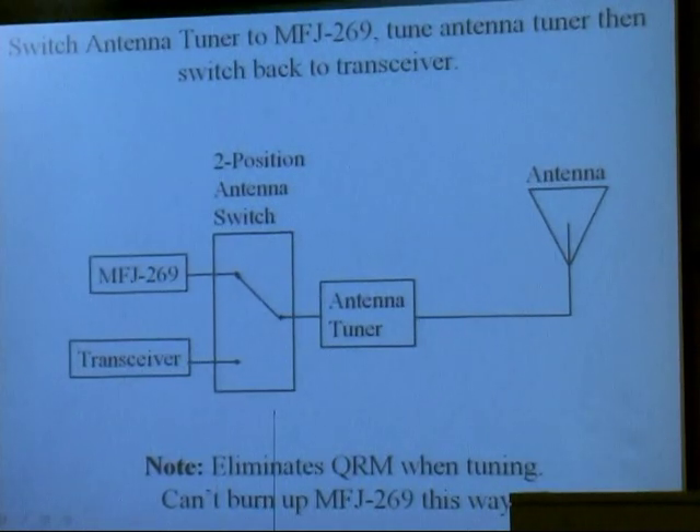No QRM. Now you unscrew the coax cable from the 259, plug it back into the transmitter, and you're tuned up. But sometimes you may not go through that exact procedure, and the coax that went to the 259 could go to the wrong place — like the transmitter — burn it up. Plus it's inconvenient to do that.